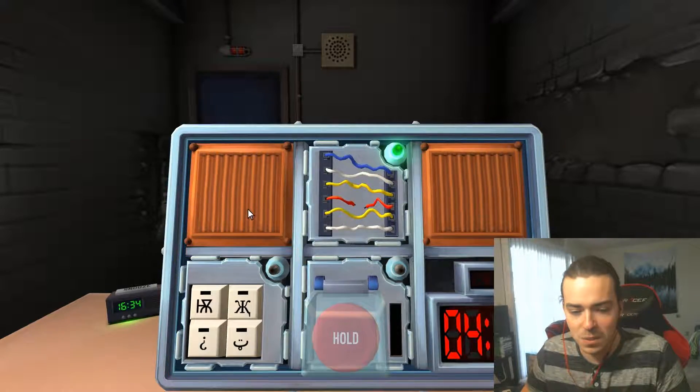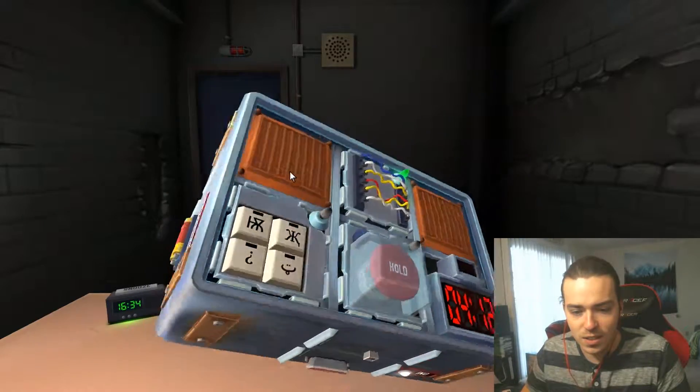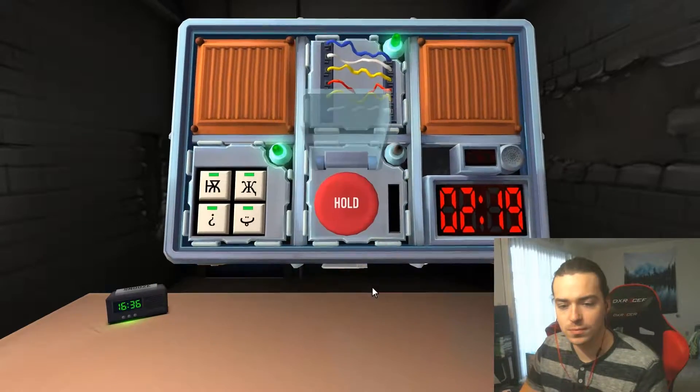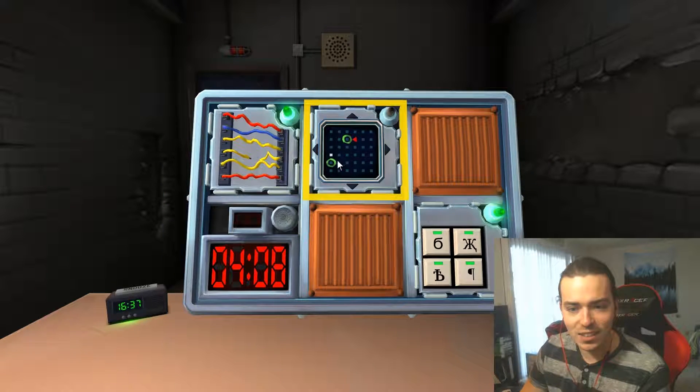There's four little buttons with symbols on them. We have three minutes left — oh my god. Press and immediately release the button. Yay, we did it!